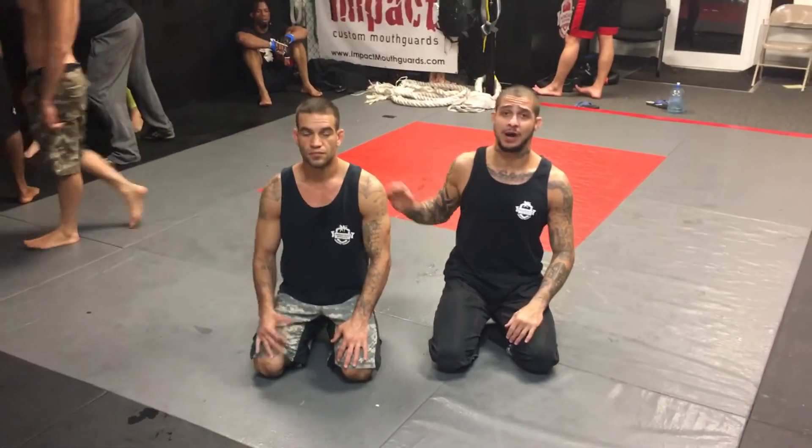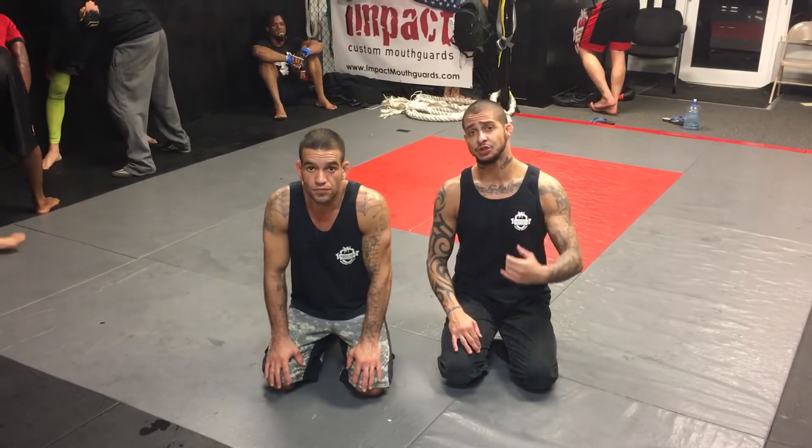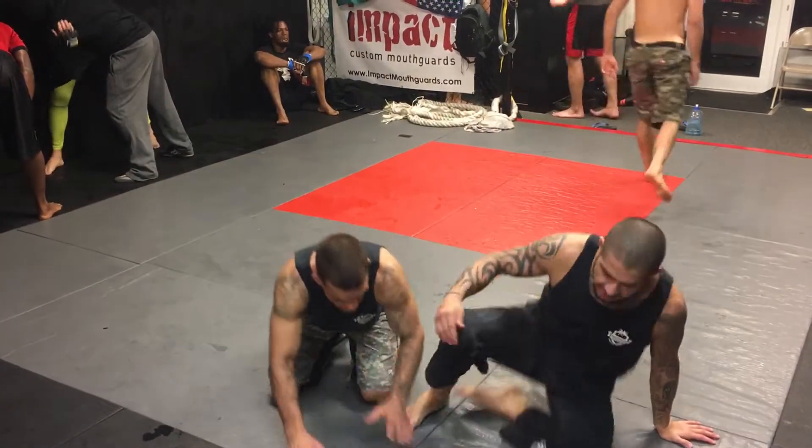Guys, Rokal Brothers, here with my brother Miles Gilbert. Today we're going to go over the move of the day. It's a shoulder lock from the arm bar, arm pull flat.